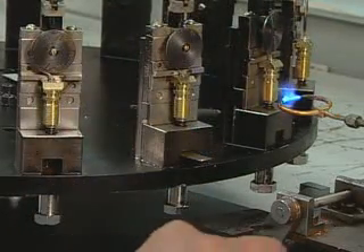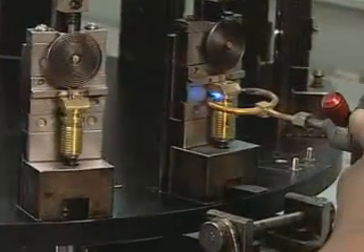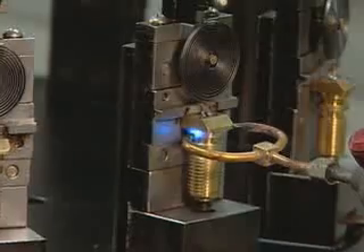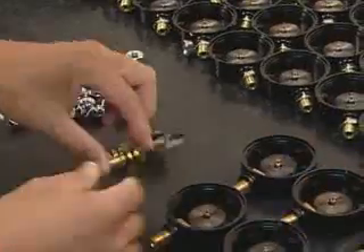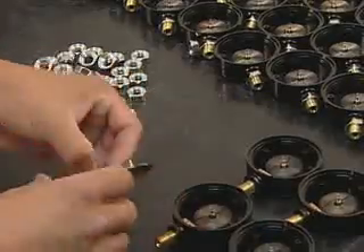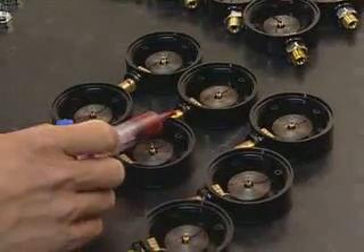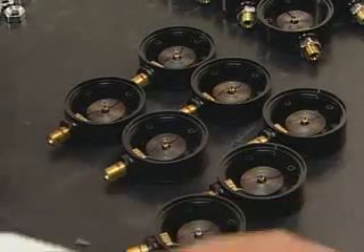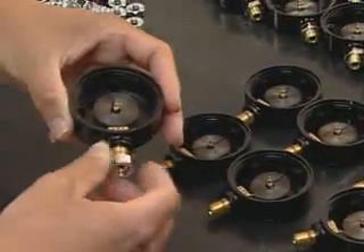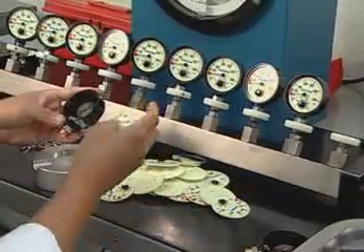Soldering the Bourdon tube to the hose threads creates an airtight connection. Workers fit the Bourdon assembly into the back SPG housing. A drop of Loctite and a nut secures the assembly in place.